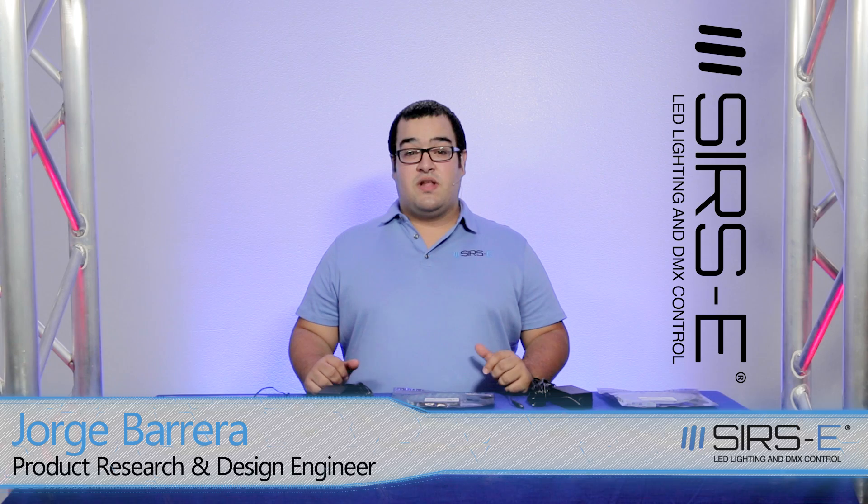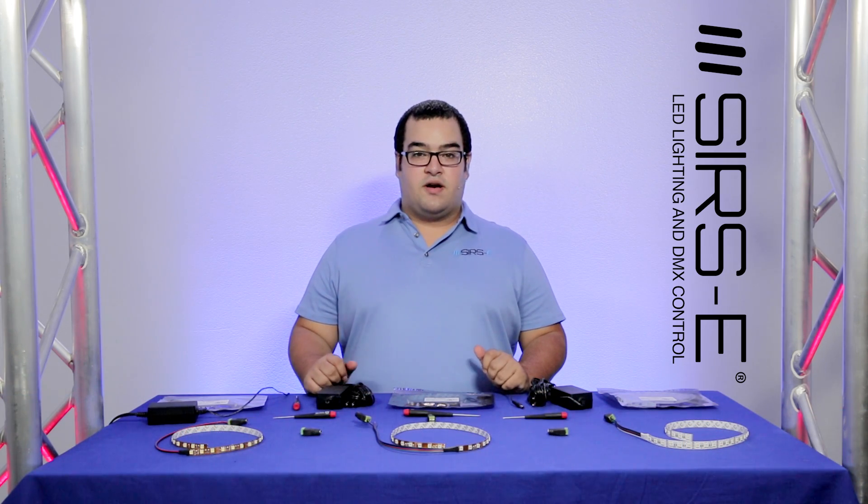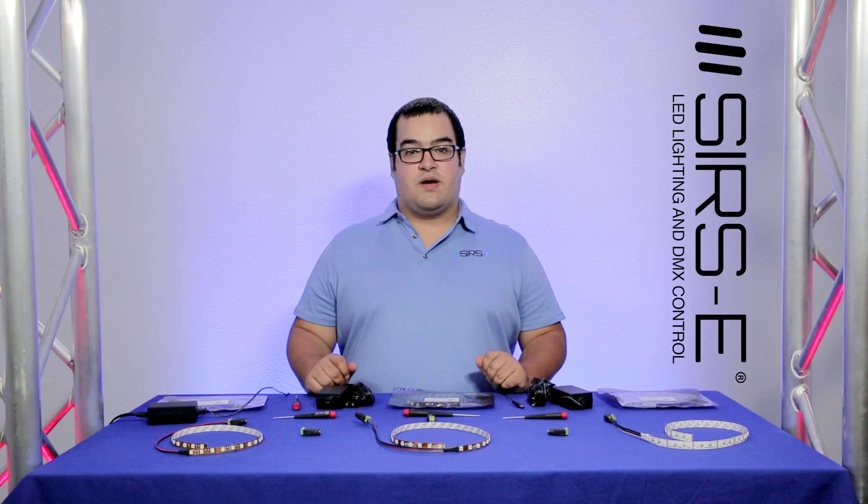Hi guys, my name is Jorge again here with Surf's Electronics and today I would like to show you these new LED kits that we prepared for you and they are now readily available on our website.